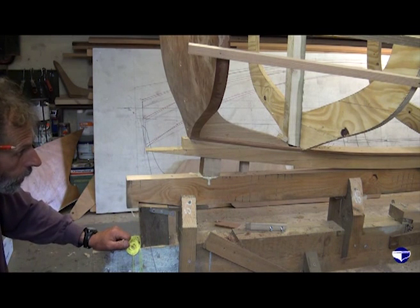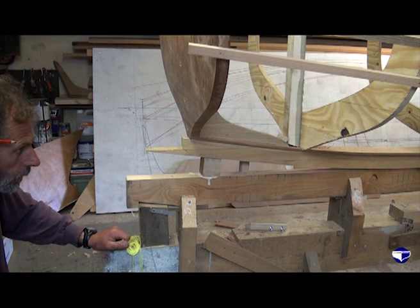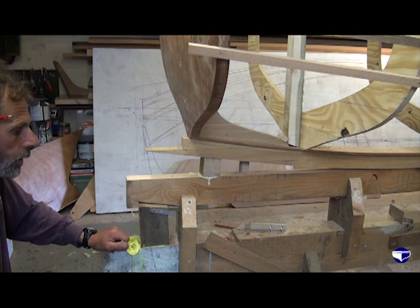We've now got to work one mould at a time, plane it away, get it looking something like it, and eventually get to the front.